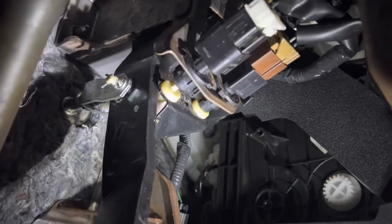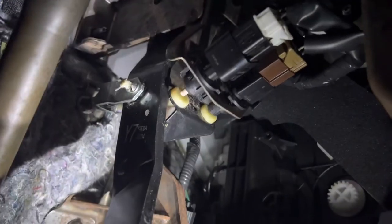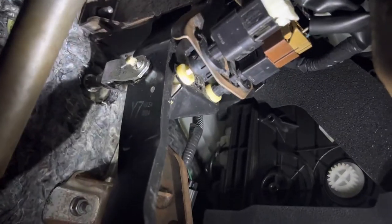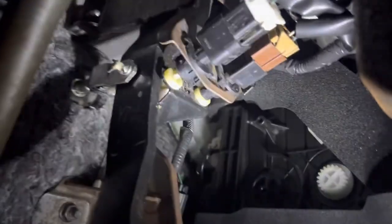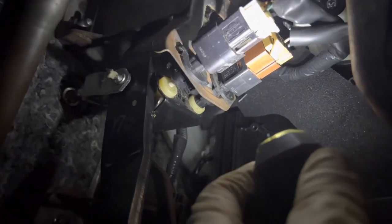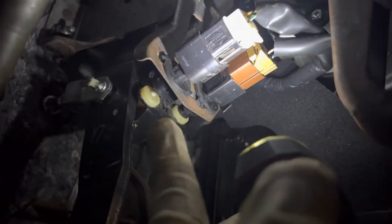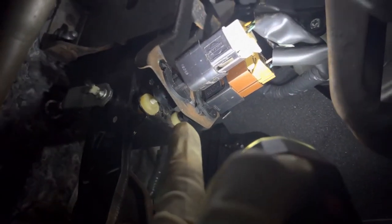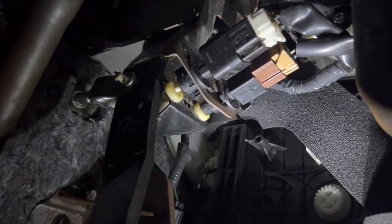When you press the brake, it comes up just a little and your brake light goes on. When it comes back to the initial position, it turns off your brake lights. There's a gap right here — when I saw it, there was no gap; it was all the way in. I don't know how or why it happened, but it needed to be adjusted. You want it to be barely pushing that white pin inside when you release the brake.